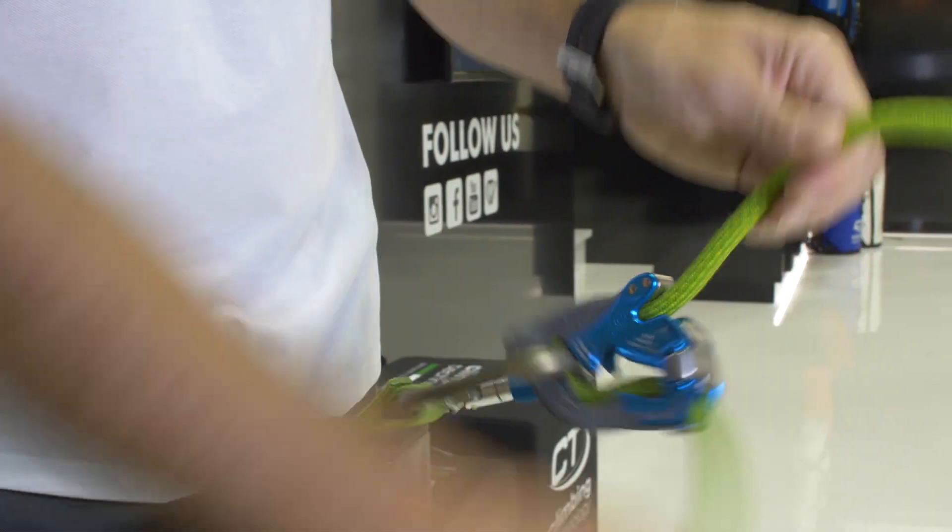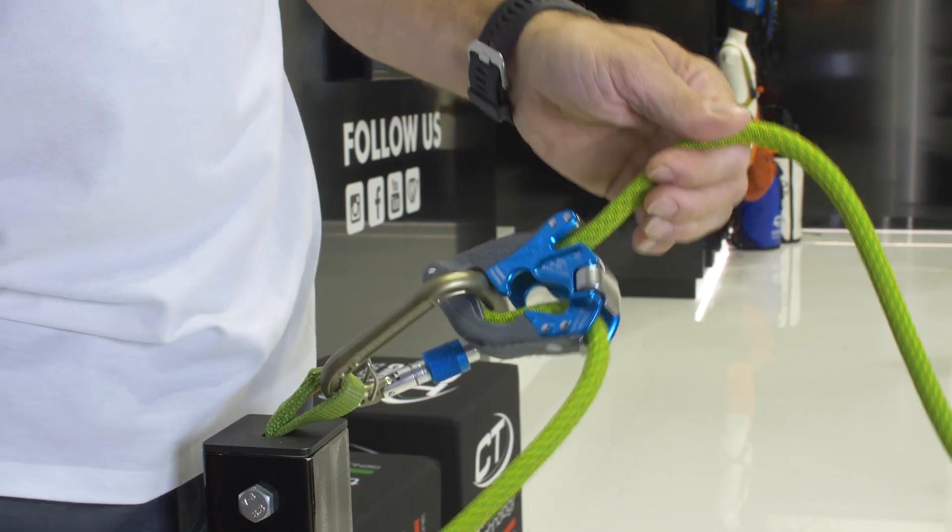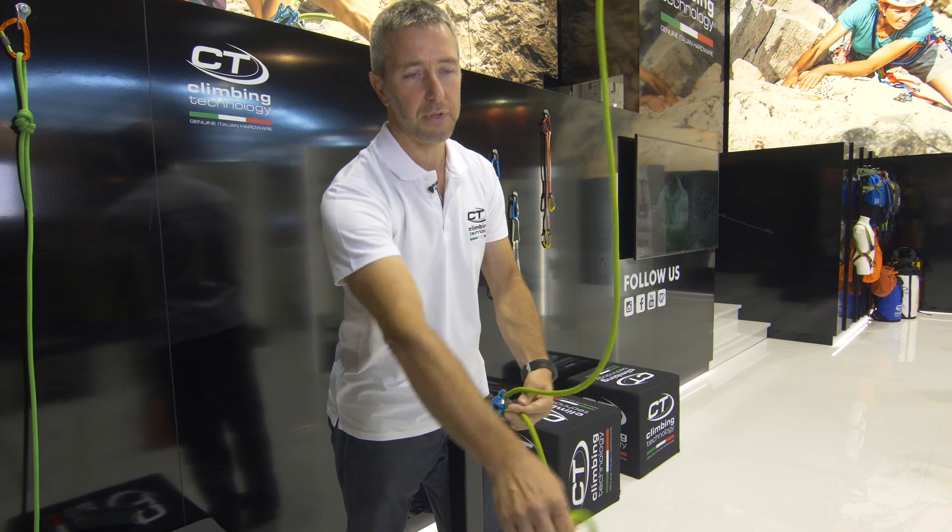And now I tell you why it's Plus. Plus because the payout of the rope is very smooth and very easy, also the taking of the slack.